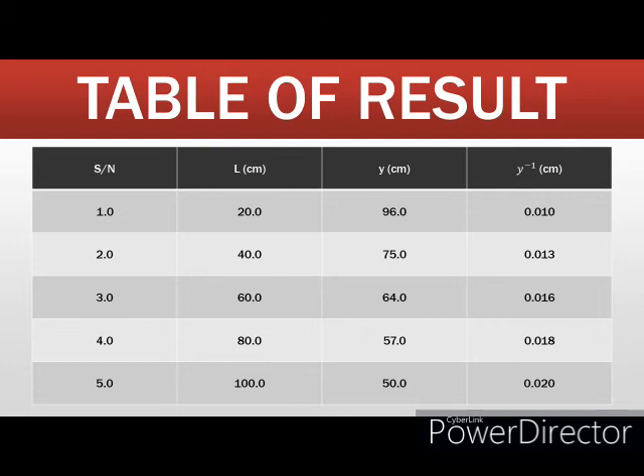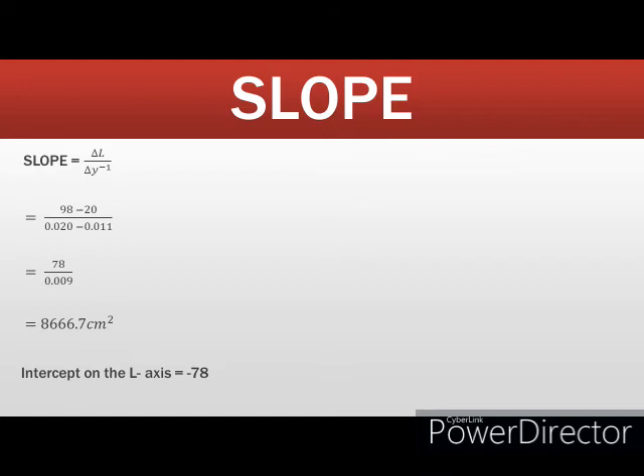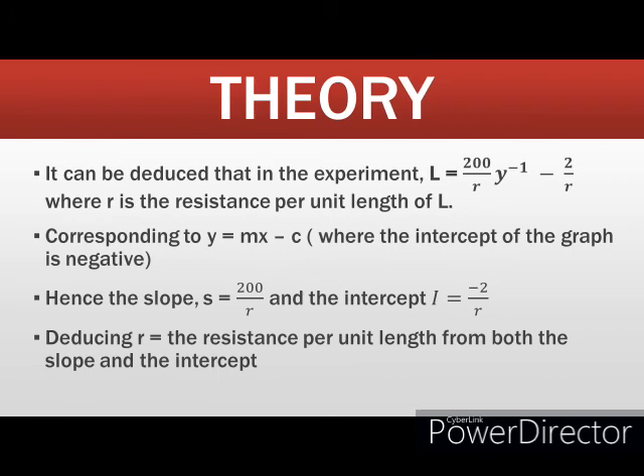This is what my graph looks like — it is a straight-line graph that makes an intercept with the vertical axis, giving a negative intercept as you can see from the graph sheet. The equation of the graph is: L equals 200 times the inverse of Y over R, minus 2 over R, where R is the resistance per unit length of the wire.